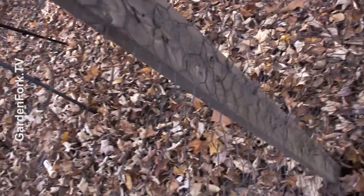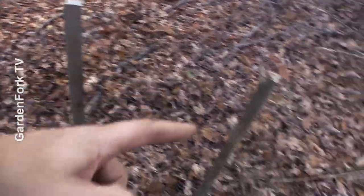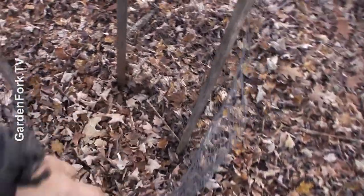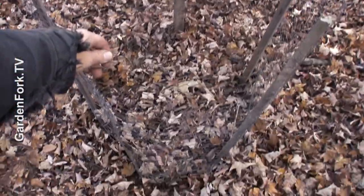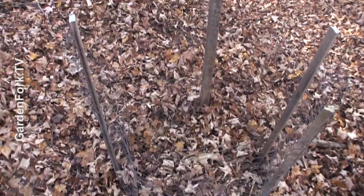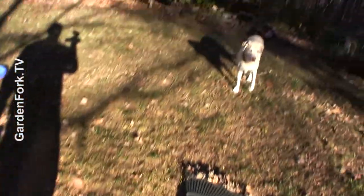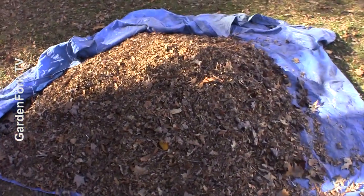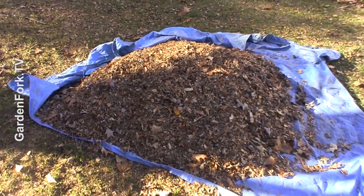Where the two pieces of screen connect, I have them stapled together on a wider stake, and I've just got some scrap pieces that hold the screen out into a rough circle. You know what I say on Garden Fork: done's better than perfect. We have a whole row of leaves here, and I just rake them onto a tarp and they're ready for transport.